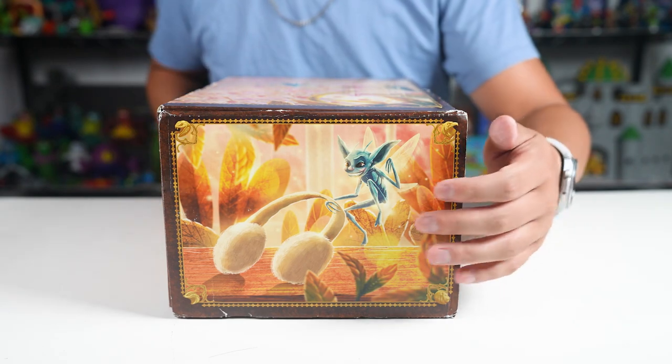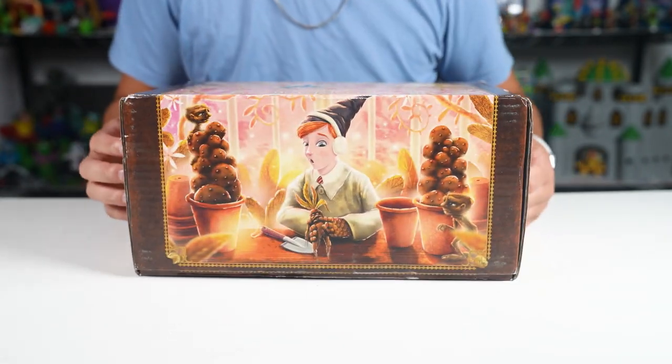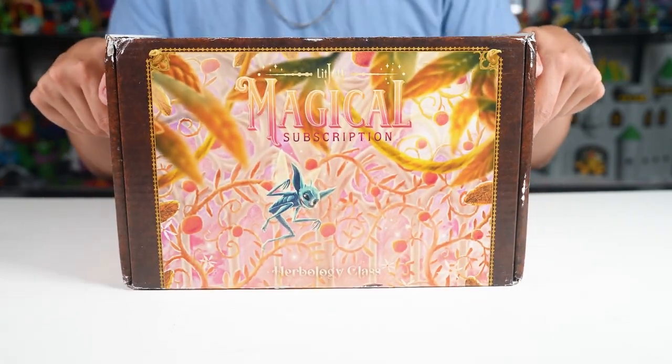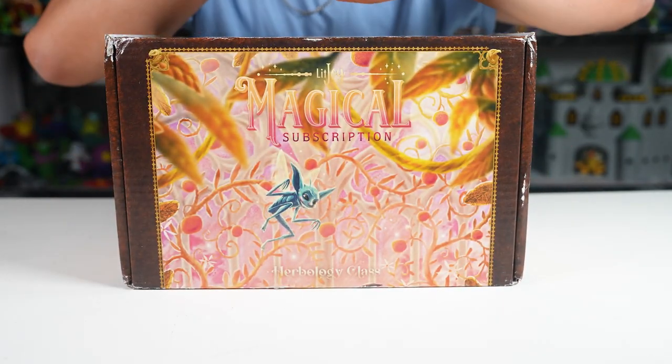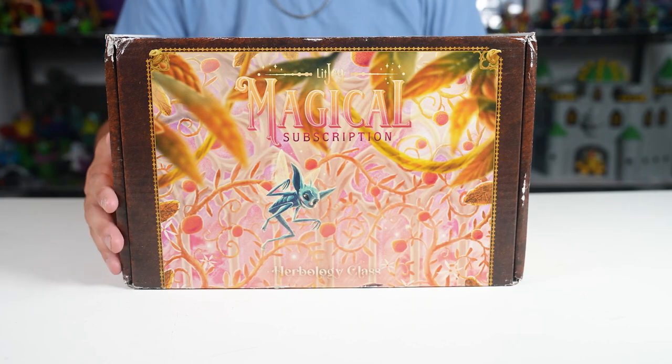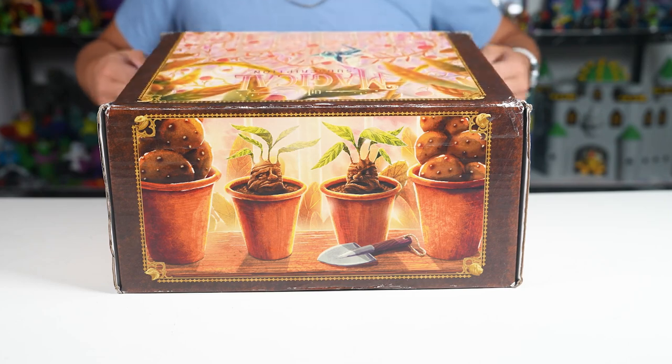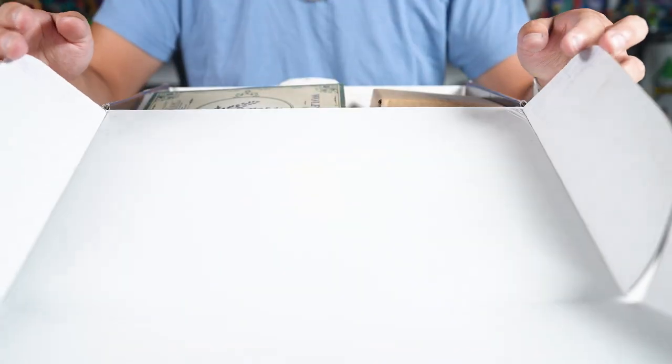Look at all the artwork — pretty cool. I love the artwork for these boxes, they're amazing. Whoever they get to do these, I'm a big fan, a huge fan of your artwork. All right, let's open this up and see what we got.